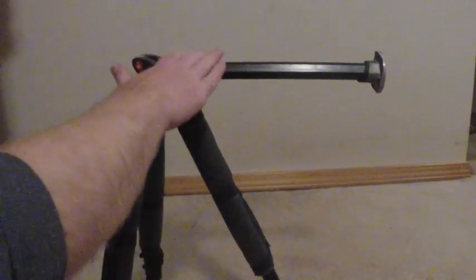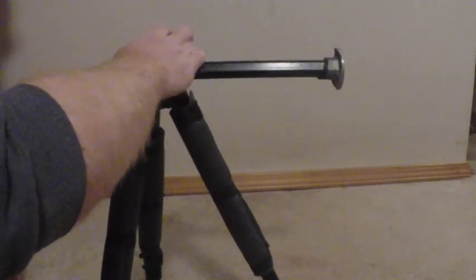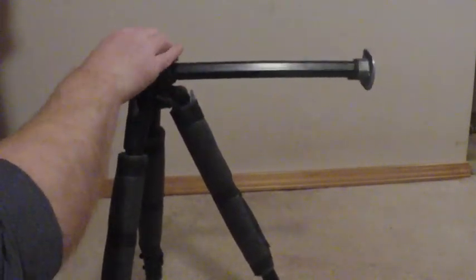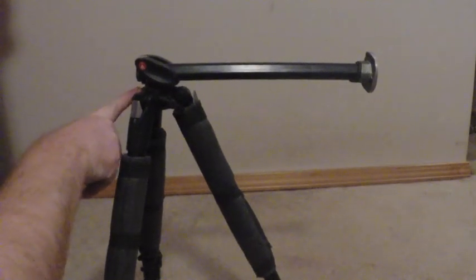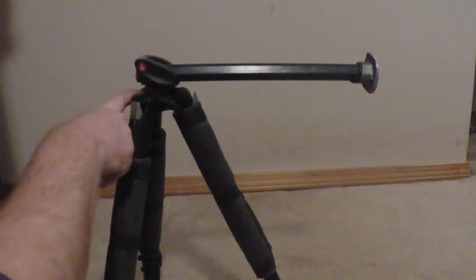I've used this tripod a couple of times when I had to shoot over a barricade or a fence, because of the way the tripod legs spread out you can't always get as close to the gate or the fence. So by having this arm extend out above and beyond the railing, I've managed to get some pretty good shots. You don't have to extend it out fully because it does get kind of tippy with the weight of your camera over there, but there is a hook for you to attach your camera bag to even out the weight on both sides.